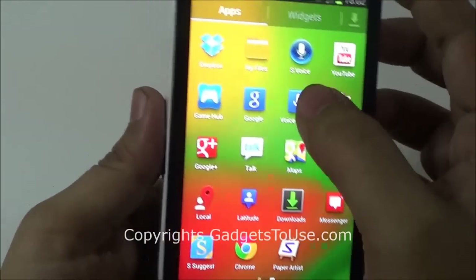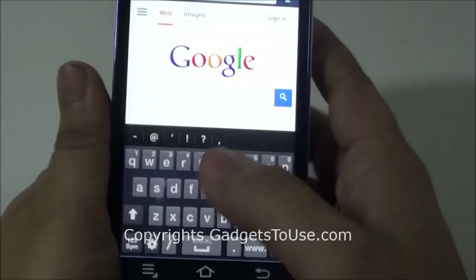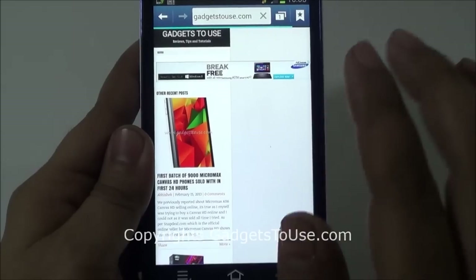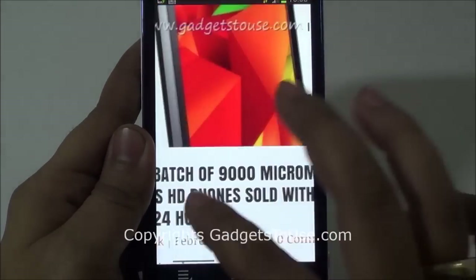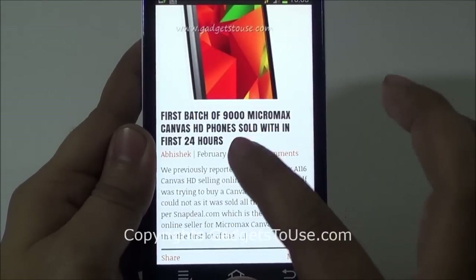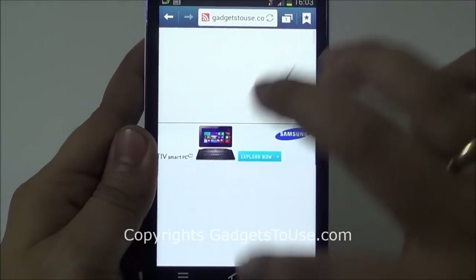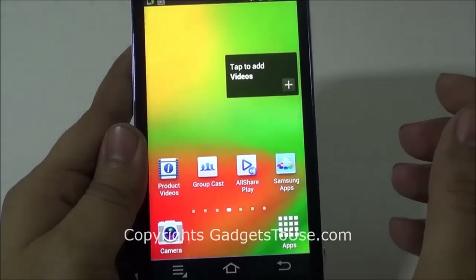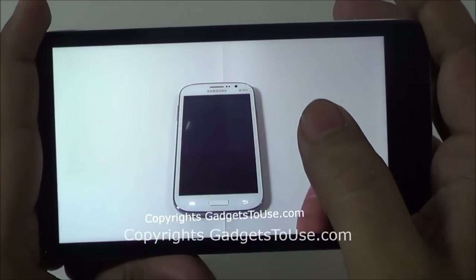The browser on this device is similar to the browser you see on Samsung Galaxy Android phones. Let me load our website — as you can see it has loaded the mobile version of our website. The pinch-to-zoom is quite snappy with no problem at all. Double-tap to zoom is again quite fast. Kinetic scrolling is quite smooth as well, and panning is again quite smooth. There is no problem with this device as far as the browser is concerned.